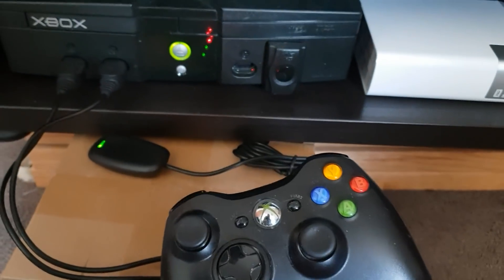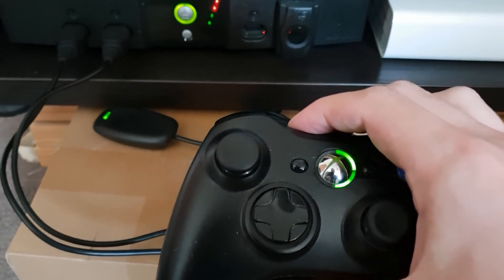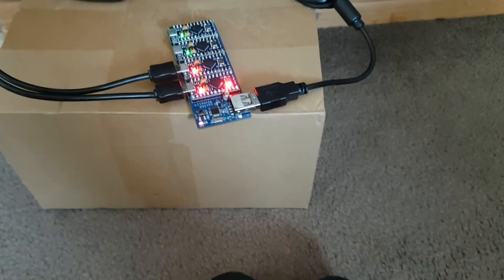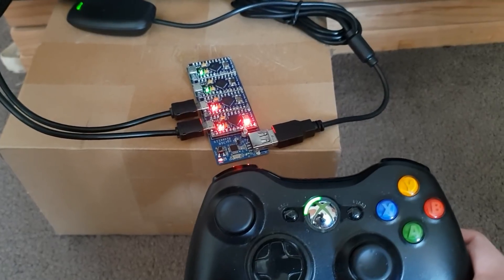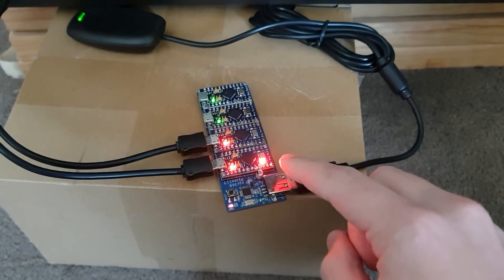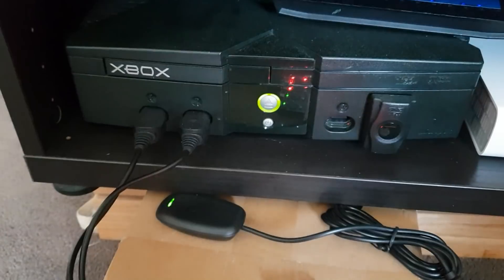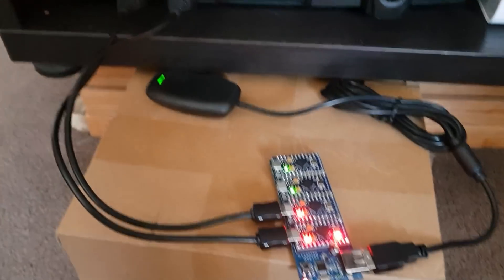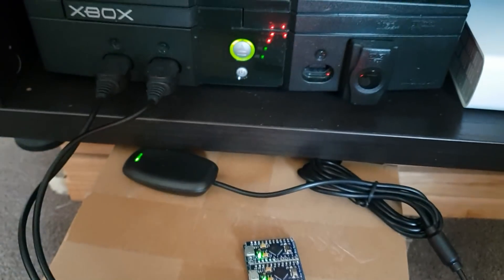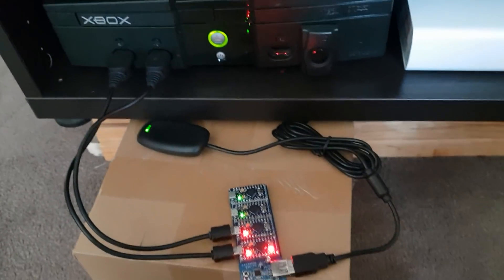This controller here is not currently synced, so I'll sync it — you just do it as you normally would on a PC or Xbox. When it's synced up, the LED will indicate that it's player one, and the second LED on this board will show that the device has synced up and is connected to the front of the original Xbox console. For each device you just need a cable going into the corresponding port on the front of the Xbox.